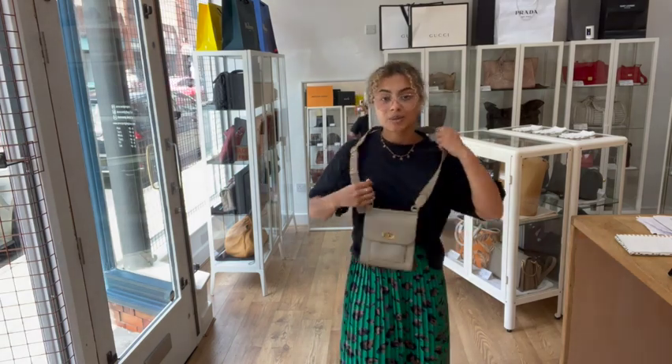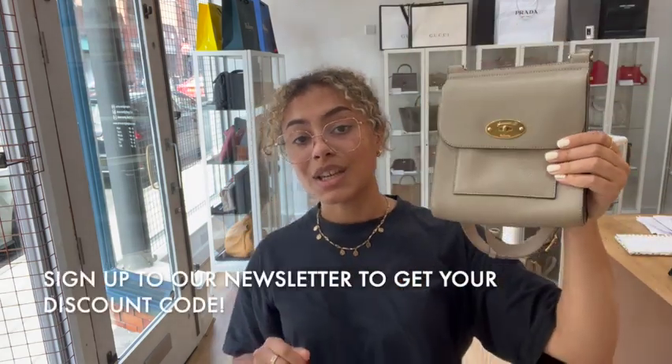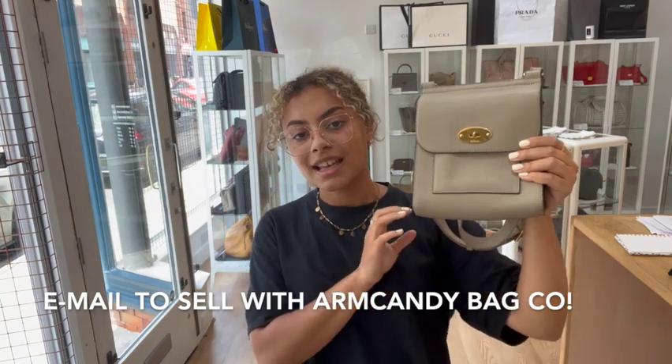So go to the link in the description below and have a look at it on our website, and have a look at all of our other gorgeous Arm Candy. Don't forget to sign up to our newsletter while you're on there and we'll send you your welcome discount code. Also have a look at the How to Sell Us page if you're interested in selling your pre-loved designer bags. And don't forget to like this video and subscribe to our channel — if you're a bag lover, we've got loads of gorgeous bags to show you. Hit that like button and we'll be back very soon.